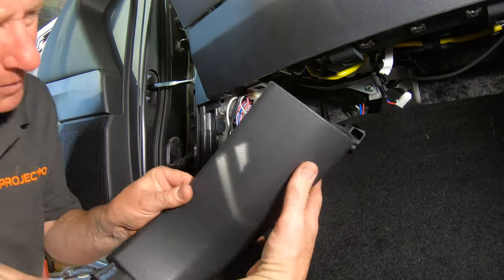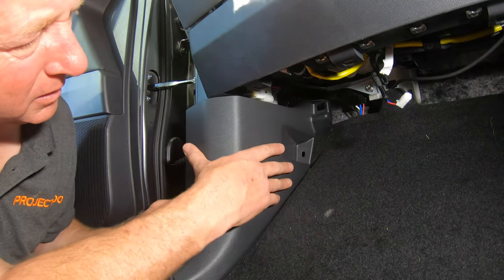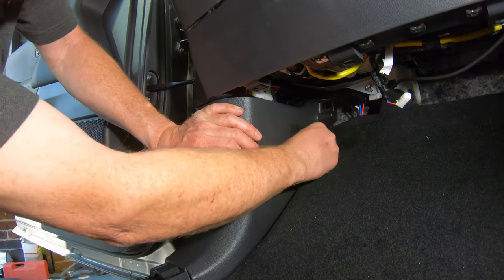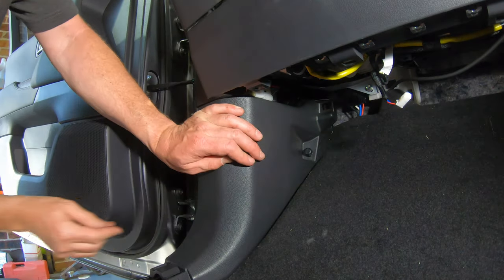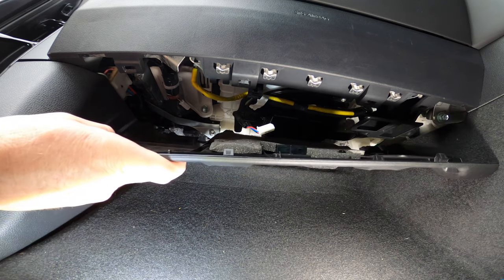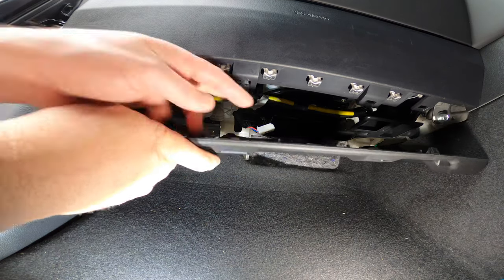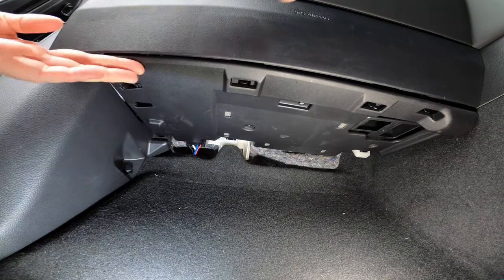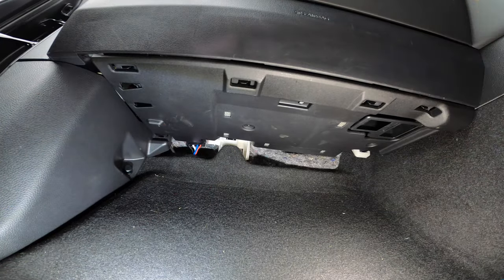Then move back over to the passenger side and repeat the reassembly process. First refit the side footwell trim by pushing it into place and refitting the plastic nut. Then refit the trim under the dash by reconnecting the light wire, engaging the tabs against the firewall, then pushing upwards to engage the four clips under the glove box. There are no screws on this side.